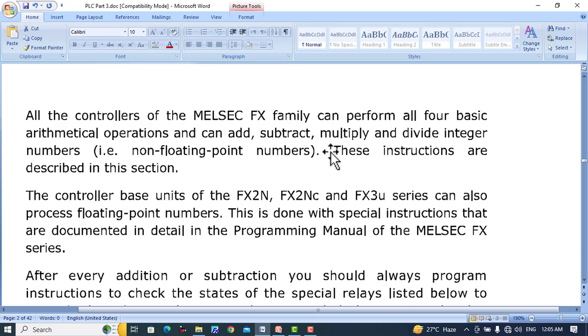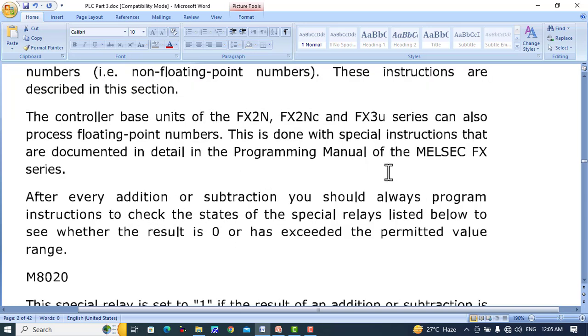The basic operations — add, subtract, multiply, divide — are performed by every one of the MELSEC family. Floating point number processing is done with special instructions that are documented in detail in the programming manual of the MELSEC FX family.